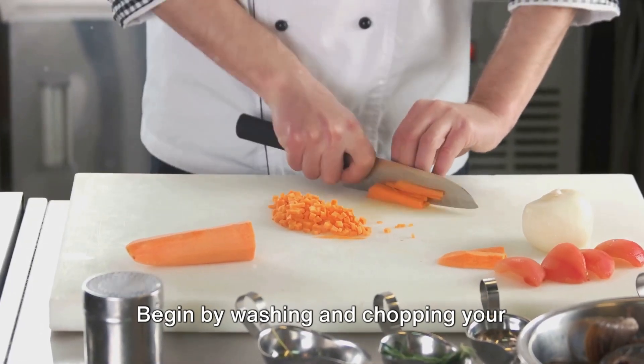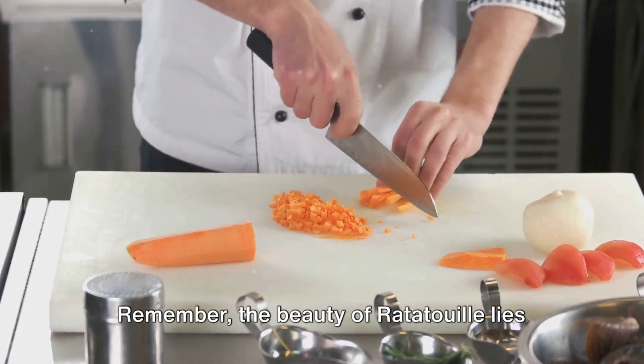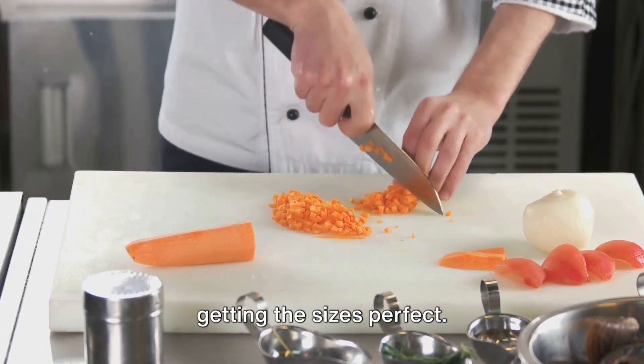Begin by washing and chopping your vegetables into bite-sized pieces. Remember, the beauty of ratatouille lies in its rustic charm, so don't worry about getting the sizes perfect.